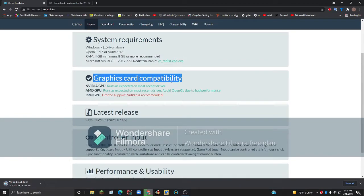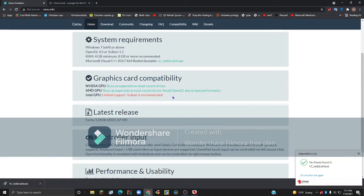If you have a graphics card, you want to check over this section. If you have an NVIDIA graphics card, it runs as expected on the most recent driver. Same thing for AMD, but just avoid OpenGL because there's bad performance. If you're using an Intel GPU, just use Vulkan. But if you're just using the integrated Intel GPU that comes built into your computer, that works perfectly fine with OpenGL.